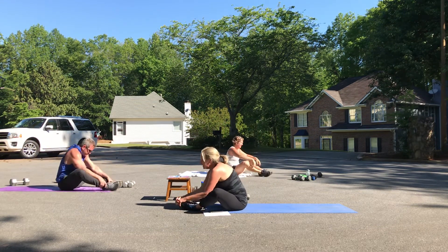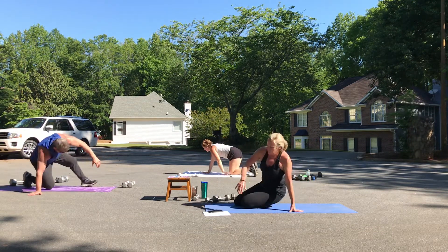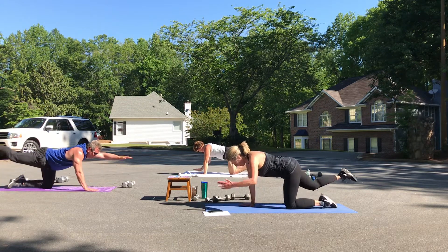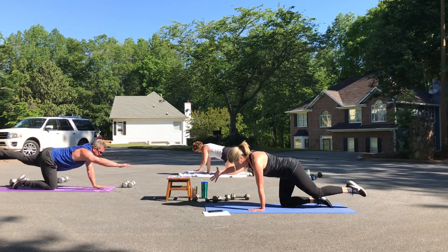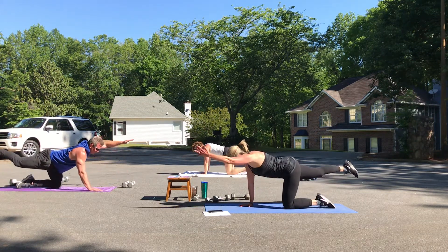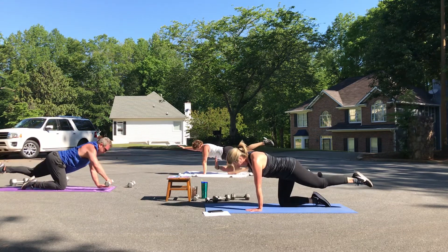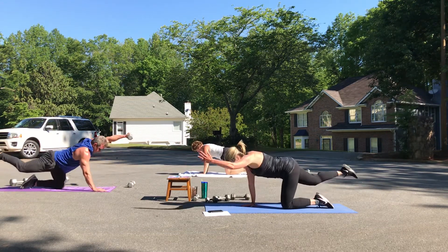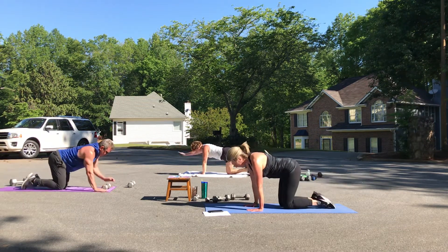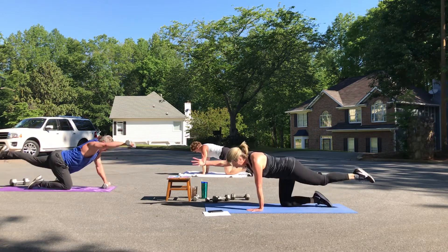Fold forward briefly. Bird dog — don't rush through these. Come up into hands and knees. Right leg out first, left arm. One, hold. Two, hold — reach from fingertips to toes. Three and hold. Four and hold. Five, six — lift those abs up. Seven, and eight.